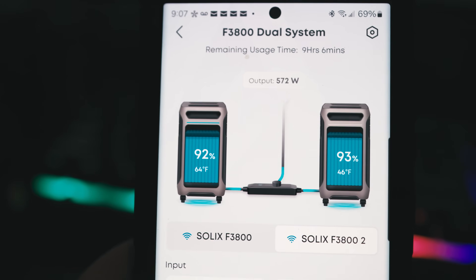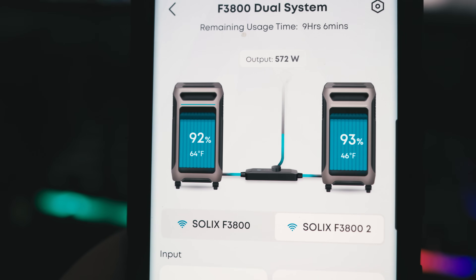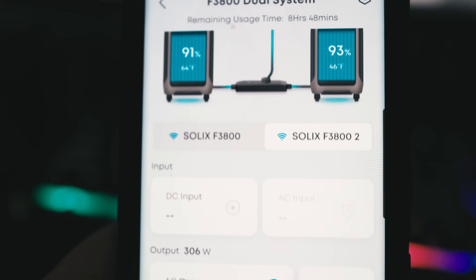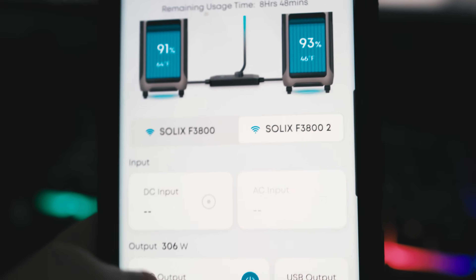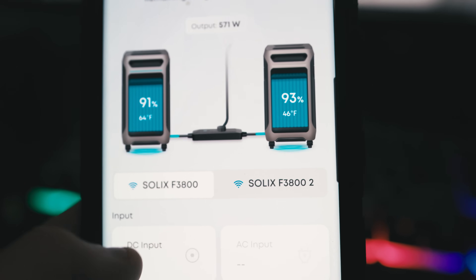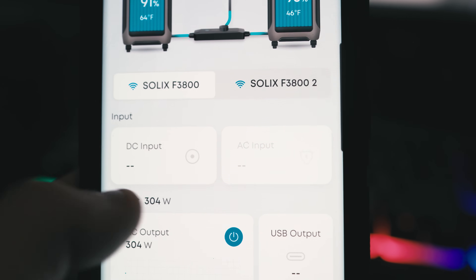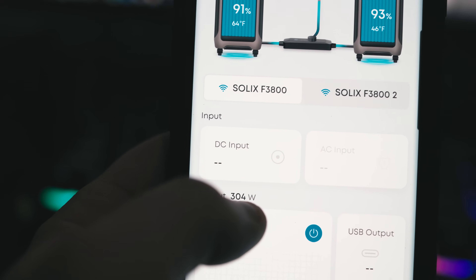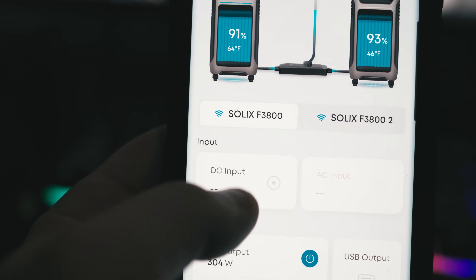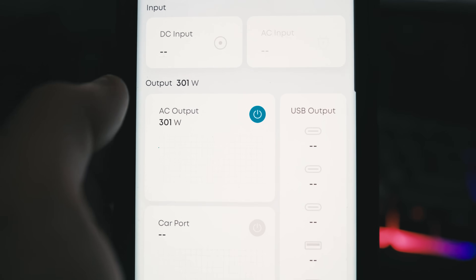What I like about this is the app will send you alerts if you're down too far or need to recharge — it'll tell you when you only have 10% left. Right now it's saying we have on the upper end of eight to nine hours, but that'll fluctuate depending on what's being drawn. Each box is using like 304 watts, so they're working in conjunction — you can see they're both going down at the same time. I think that is really, really cool. You can flip between the boxes and see the information per box.